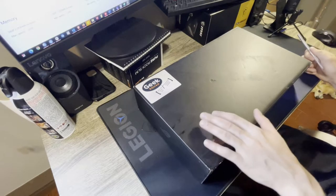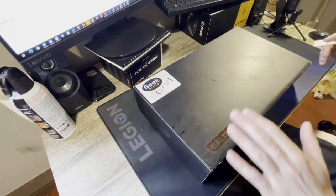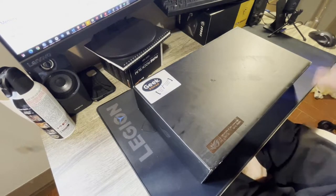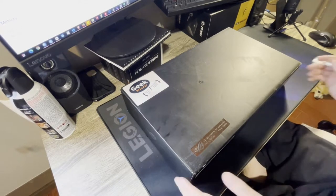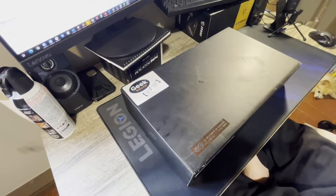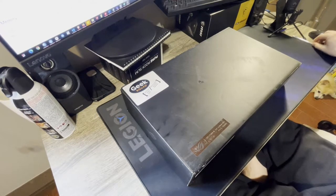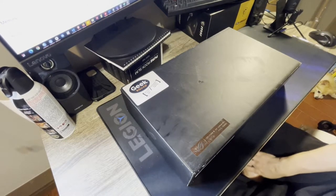This here is the Asus ROG Flow X13. It's a 13.3-inch laptop that is claimed in some ways to be the most powerful 13.3-inch laptop for gaming. It has an extremely powerful processor, dedicated graphics, and it's super slim. Normally these are pretty pricey — about $2,000 Canadian full price, or around $1,700 USD.